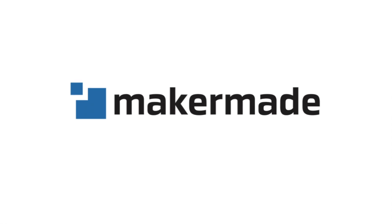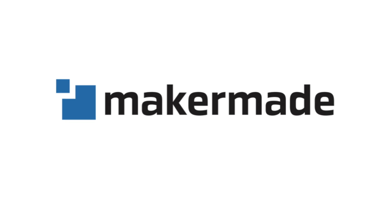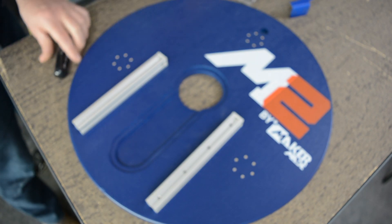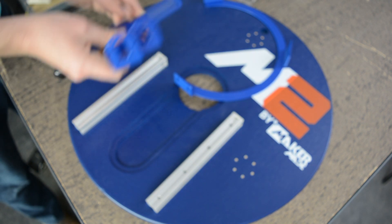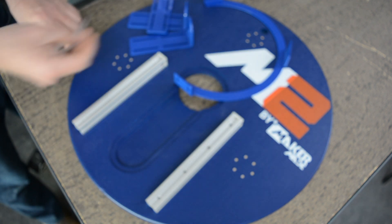Hey there, Makers. It's Drew from MakerMade, and welcome to our video series on how to build the 2021 M2. The parts we're going to need are the sled, the ring carriage, which is the ring, the L brackets, the ring and bracket hardware bag G, and a screwdriver.